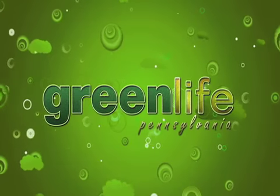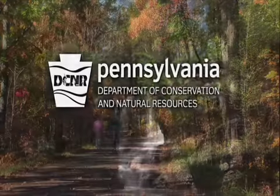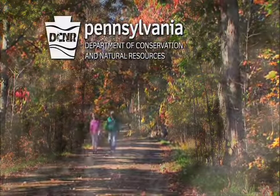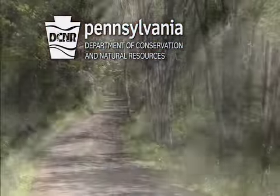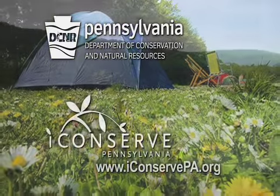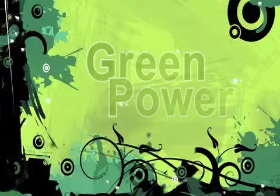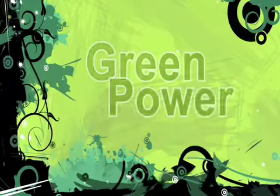Major funding for Green Life Pennsylvania is provided by the Pennsylvania Department of Conservation and Natural Resources, inspiring citizens to explore the outdoors and practice conservation. Learn more about how you can help conserve our natural resources at www.iconservepa.org. Turn it on with green power.